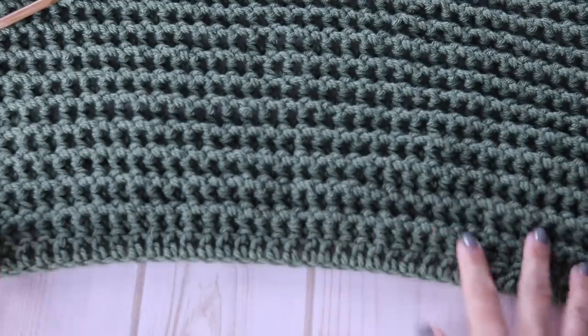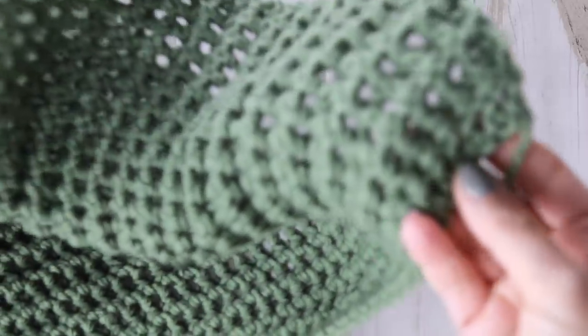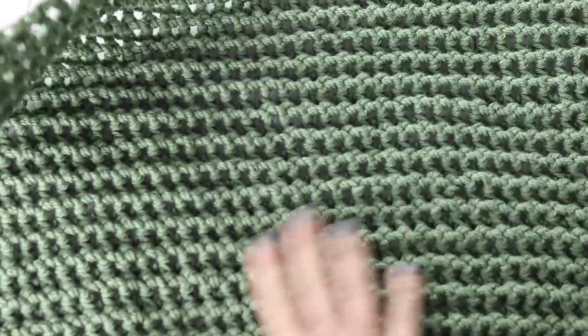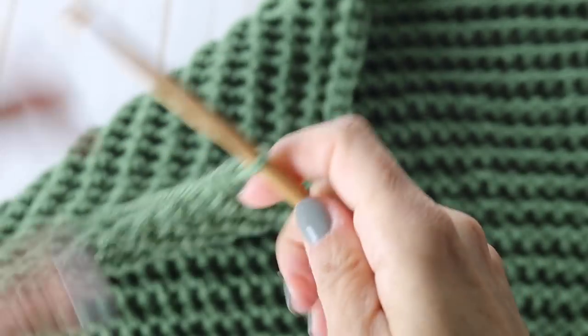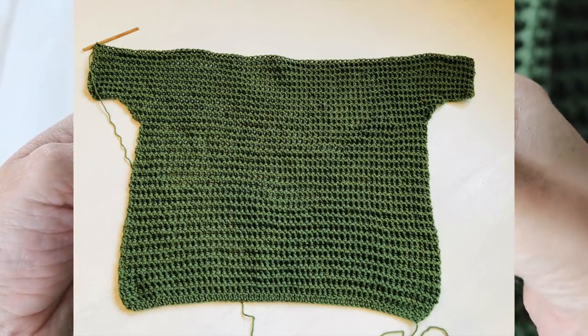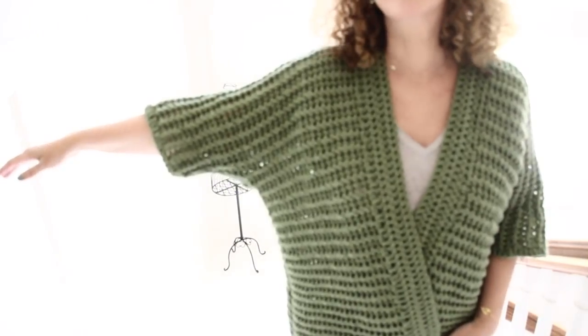Look at that — now you can clearly see why it's called the peapod stitch, and even the color matches since I chose army green. This is what your work looks like after 43 rows. By now you should be an expert on the petit pois stitch — I really like the way it looks. Now I'll show you how to create the bat sleeve, which is another new technique. I know sleeves can be intimidating, but this is a fairly easy way to create them.